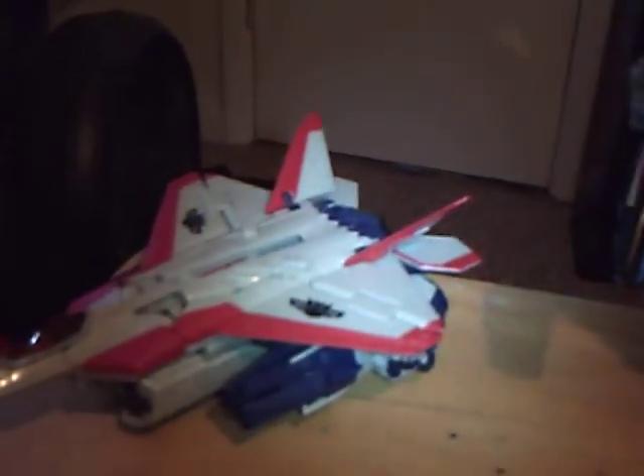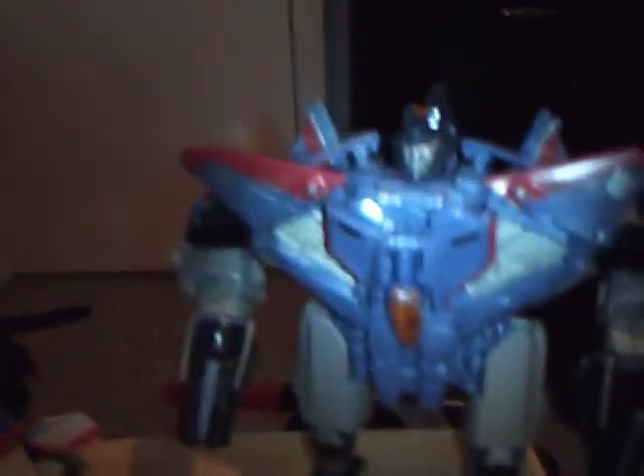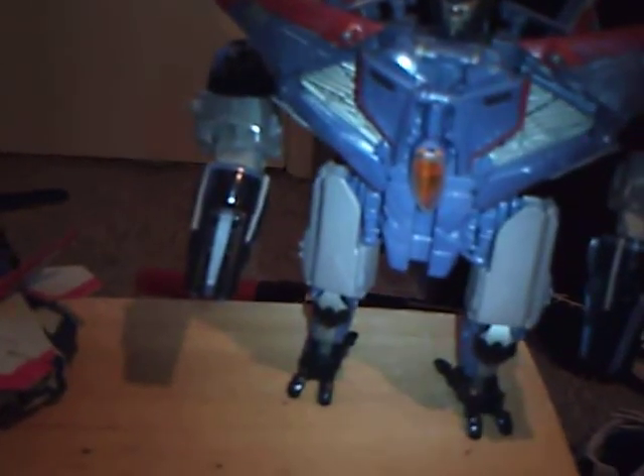I want to see Thundercracker, aka Blue Starscream, in the sequel because I want to see how much smarter than Starscream he actually can be. Anyway, Bumblebee51000, that was your review — it may not be what you were expecting, but I can't think of a whole lot. This is LordBear90, signing off with Thundercracker. Until all are one.